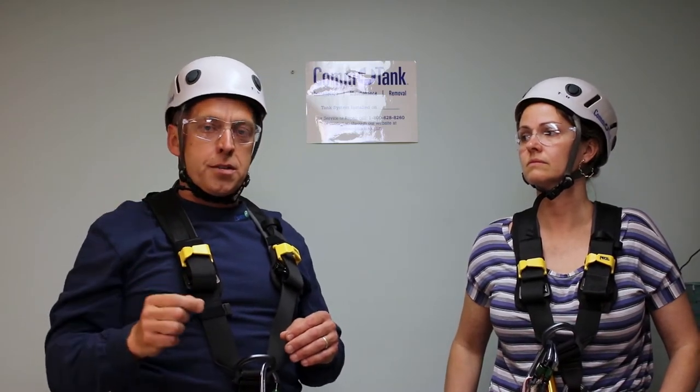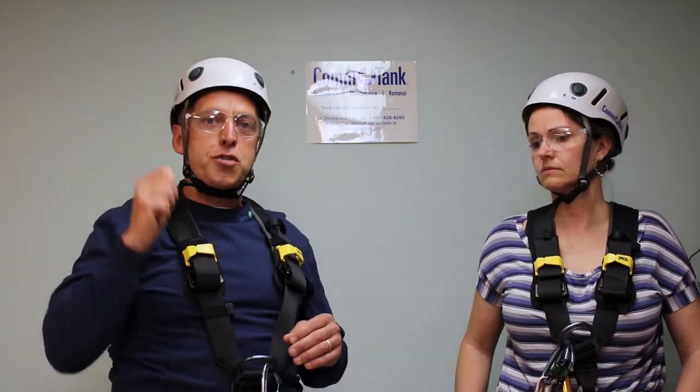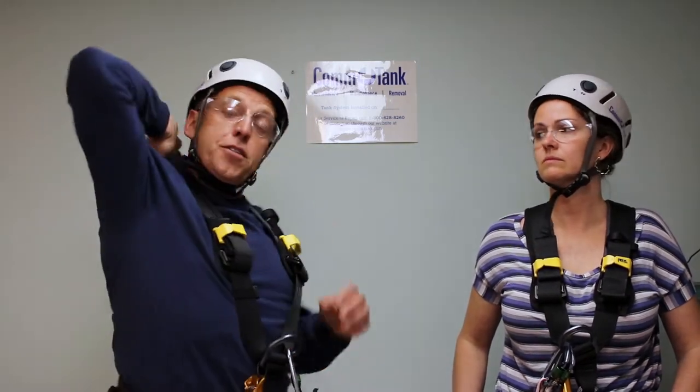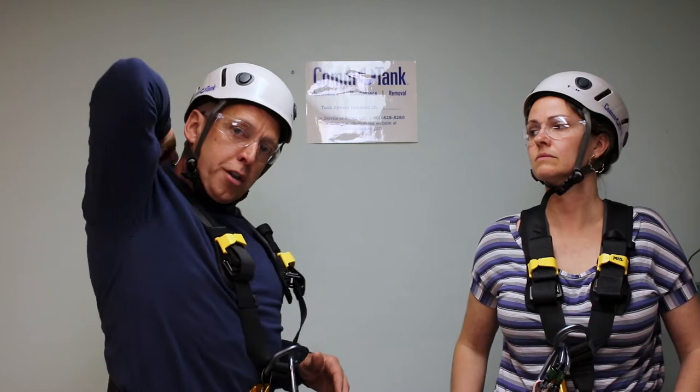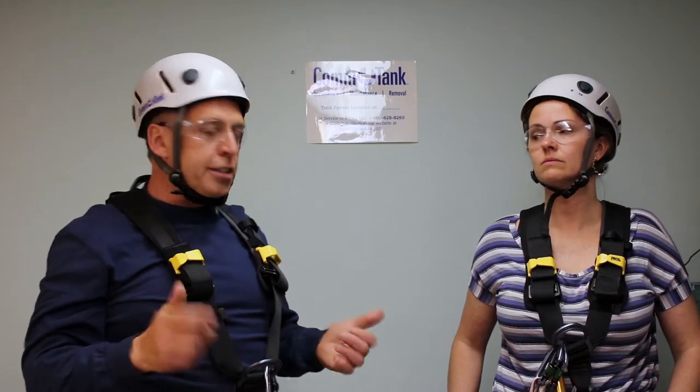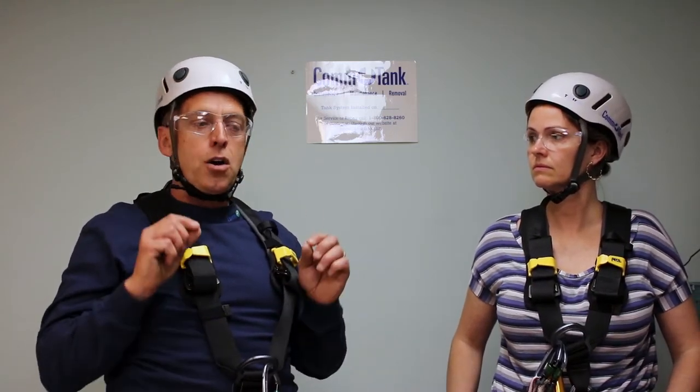I was asked that during the rescue, you're going to drop a line in and grab the person, depending on the circumstances, and hook them and yank them out as fast as you can. I explained to that person that's not how that was going to happen. I'd like to show you, without getting real technical, a short video here on how we would actually take somebody out of the tank.